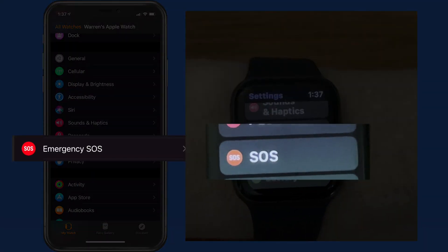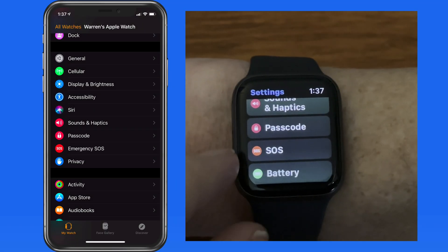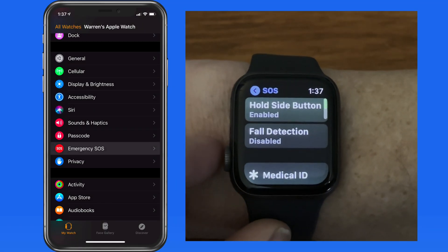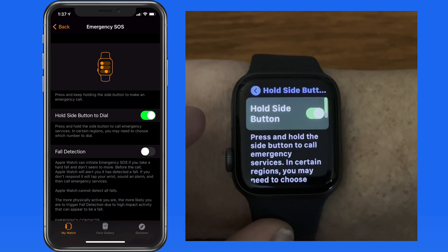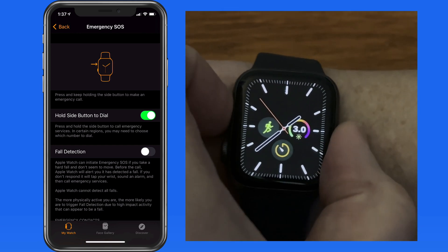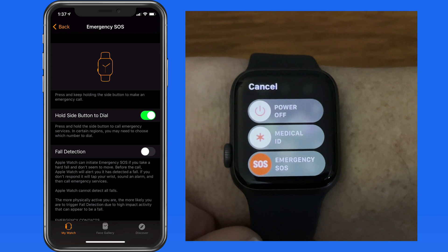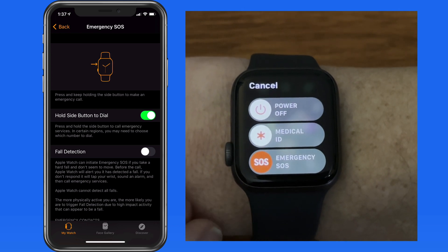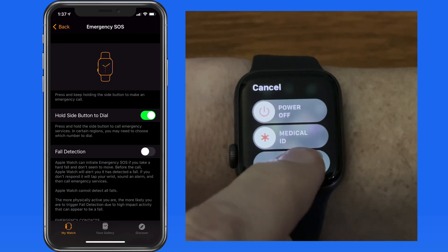In Emergency SOS settings, we can enable a hold of the side button to make an emergency call. In the USA, this would be to 911. When I press and hold on the side button of the watch, three sliders appear. One will power off the watch, the other will display my medical ID, which we'll cover shortly, and the third will trigger an emergency call.